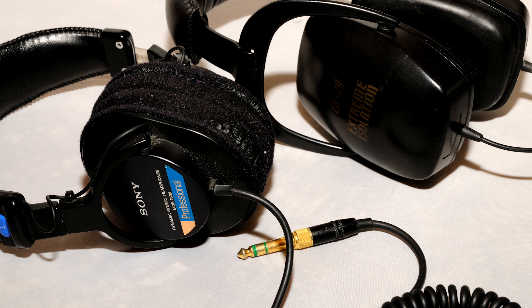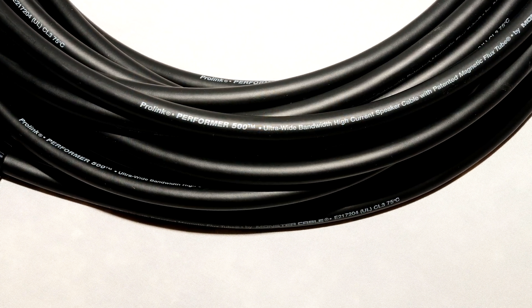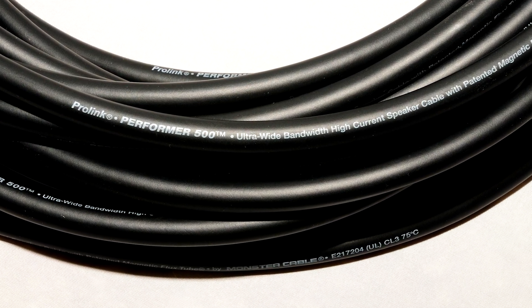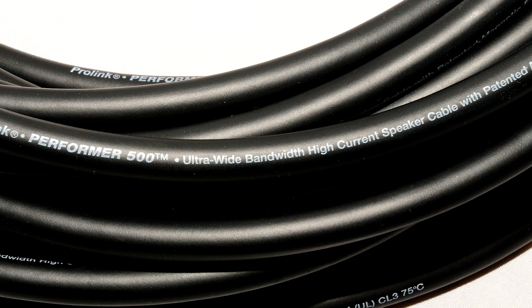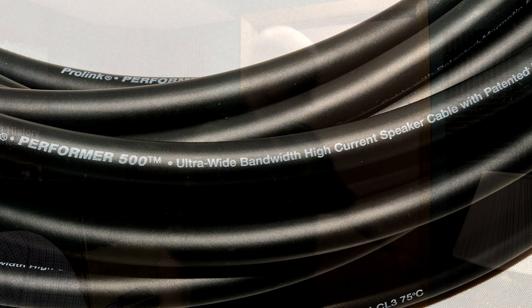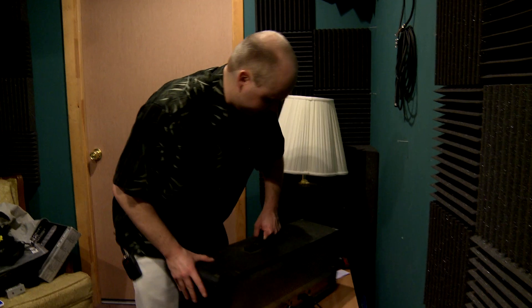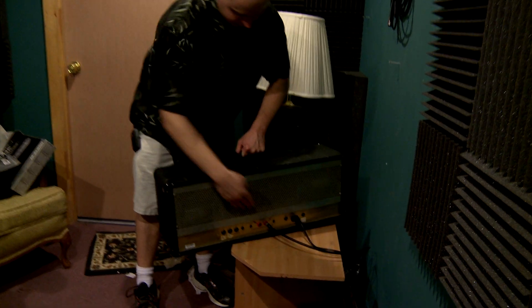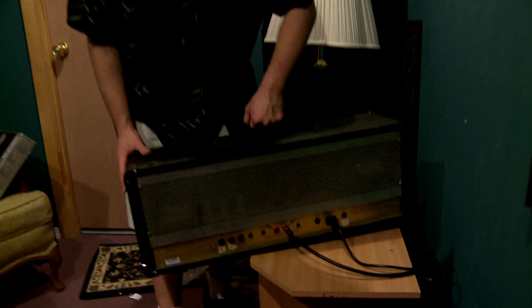Consumer headphones mostly use eighth-inch TRS connectors. Professional-level headphones usually come with an eighth-inch TRS to quarter-inch TRS adapter. The connector for speaker cable is exactly the same as a TS cable, but the difference is in the cable wiring — speaker cable is unshielded but heavy-duty, able to handle strong power currents that an amplifier puts out to a passive speaker, meaning one that isn't self-powered. Speaker cable allows you to put a guitar amp in the control room and have the speaker cabinet in a separate recording room, making it easier to hear what's being recorded and saving everyone's eardrums.